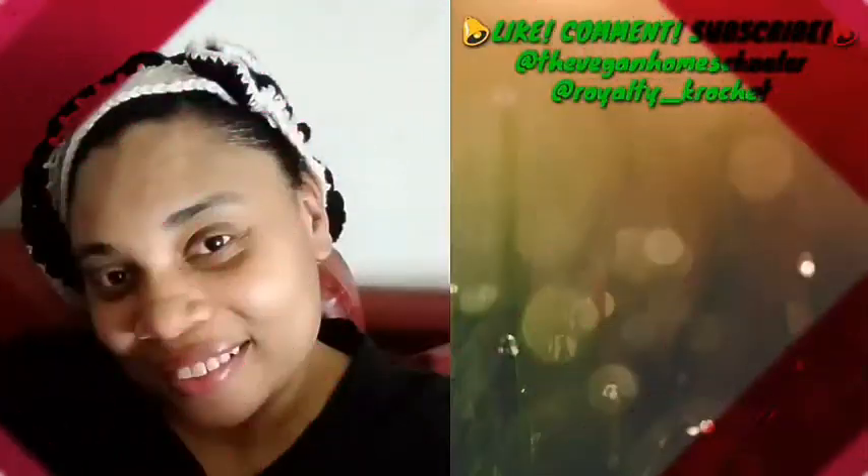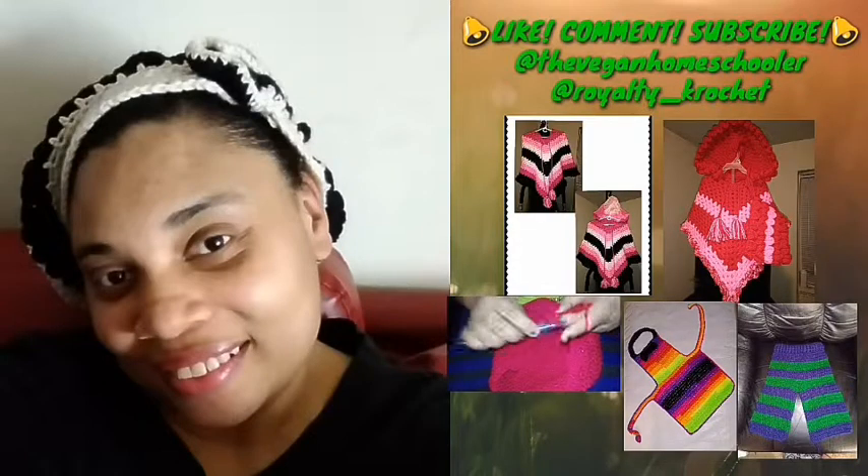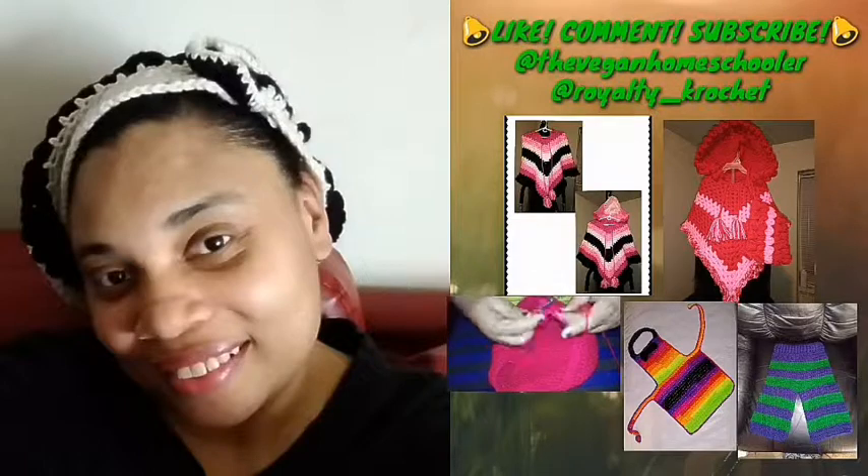Thank y'all so much for watching. I hope you enjoyed the video. Please be sure to like, comment, and subscribe, and don't forget to hit the notification bell so you don't miss a single upload. Follow me on social media at TheVeganHomeschooler. Also, follow my other social media at Royalty underscore Crochet, where you can see all of my crochet items made totally cruelty-free — no animals harmed in the making of these awesome products. Again, thank y'all so much for your support. I love y'all to the moon and back, and have a blessed day. Peace.